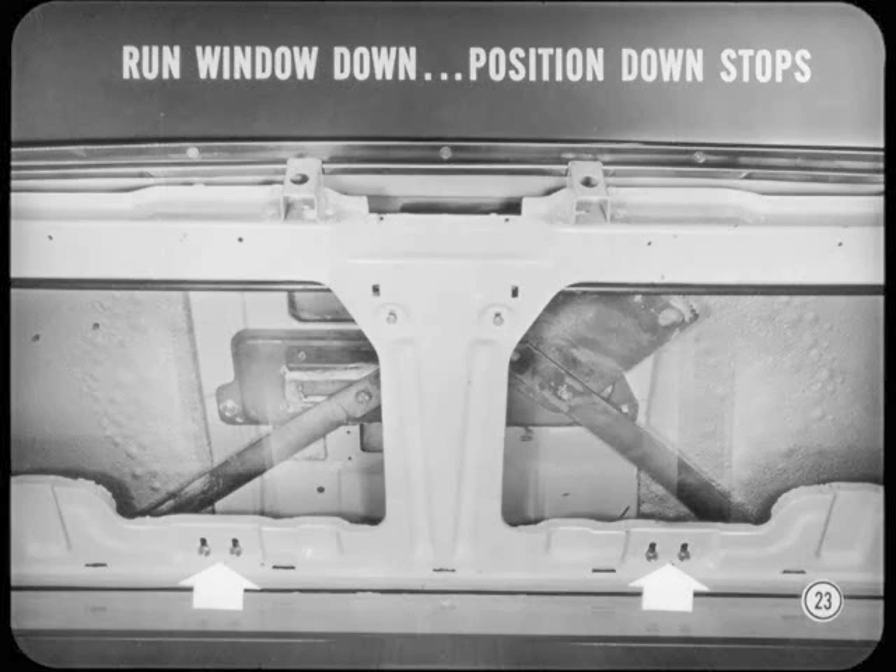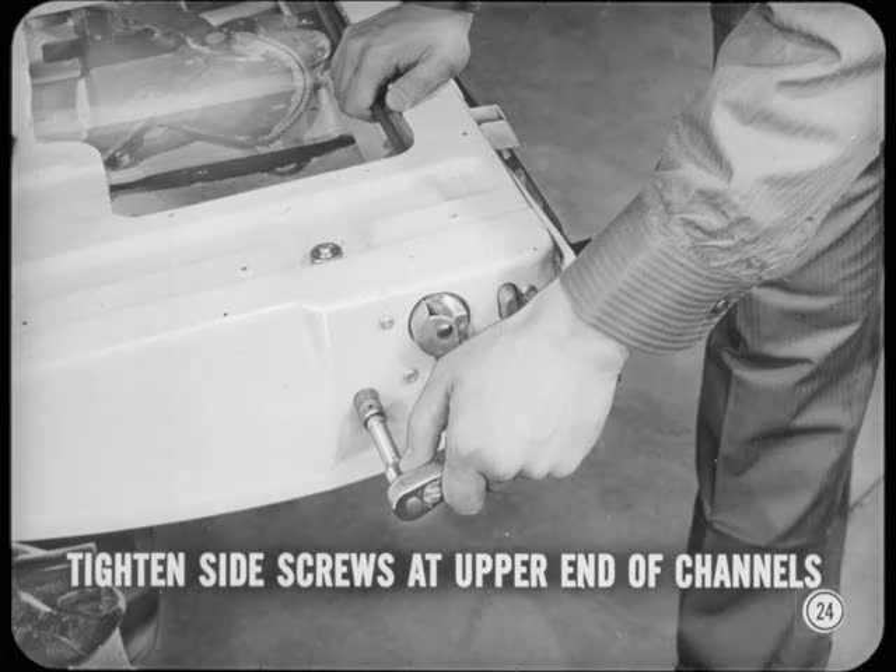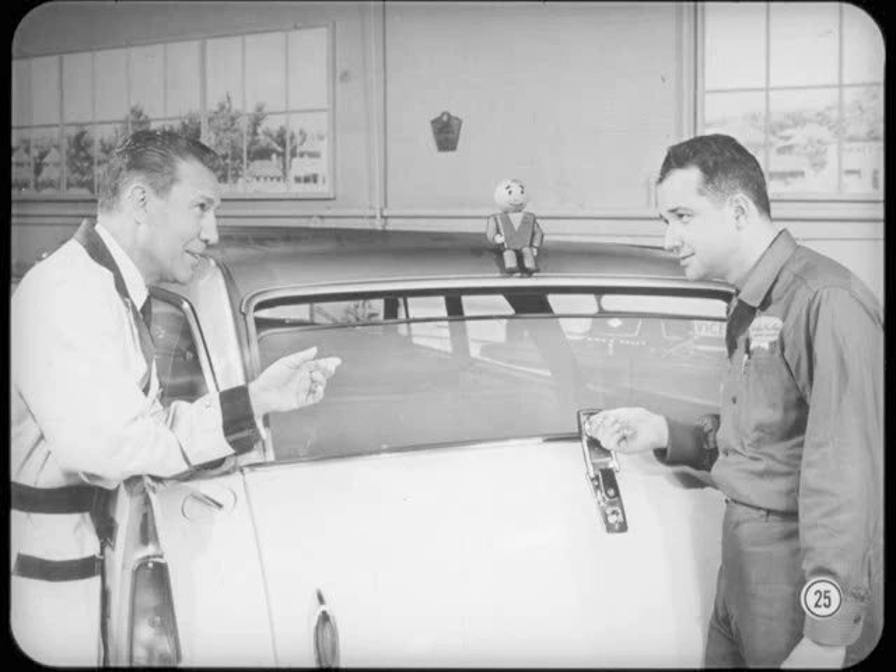Loosen the lower stop screws next. Then run the window down so the top of the glass is even with or slightly below the top of the tailgate outer panel. Hold the stops up against the lower glass frame and tighten the stop screws. Then get out of the car. Open the tailgate and tighten the two side screws at the upper end of the glass run channels. Close the gate and run the window up and down to see if it works easily. That's the best check on alignment.